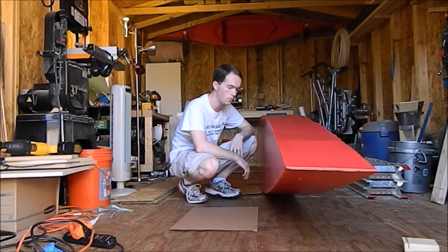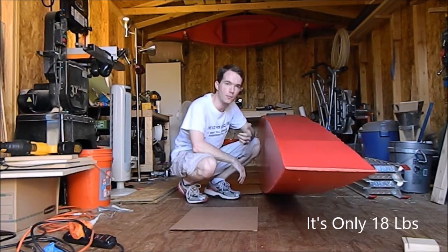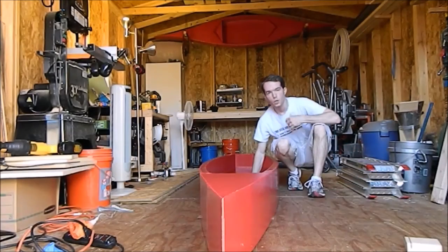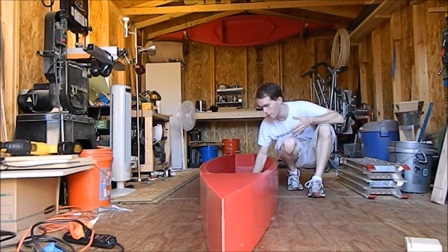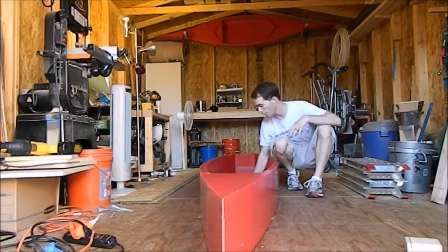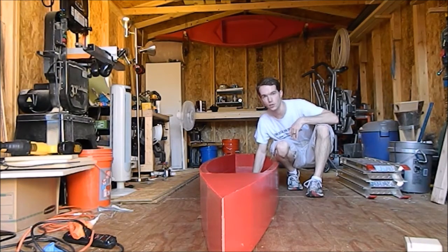One coat is all I'm going to put on — I don't see any reason to put two. It got a little heavier; I'm going to weigh it once I bring my scale back home. I'm going to do just a little bit of touch-up work on the inside, and other than that this looks pretty good. I'll finish this up and then we'll have to take it for a test run in a day or so.